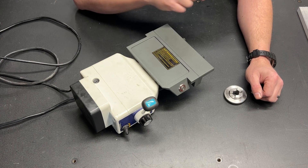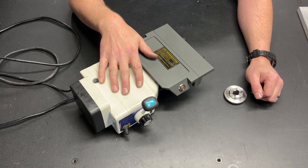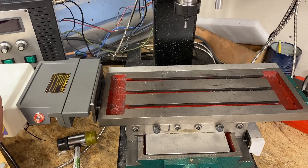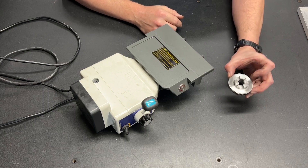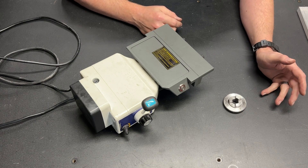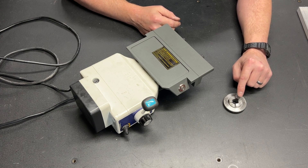Greetings, fellow DIYer, and welcome to my video. If you're familiar with my channel, you may recognize this horizontal power feed for a mill. Several years back, I installed it on my DIY mill build. It's a very basic unit — you've got forward and reverse, you've got speed control. It came with this gear, specifically set up with a dog-tooth, and it doesn't come with any dog-tooth adapters, so I don't know how many mills that actually fits. Again, one-size-fits-none.